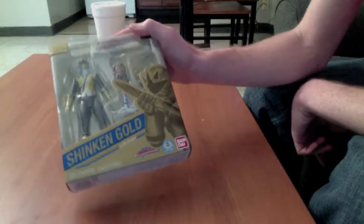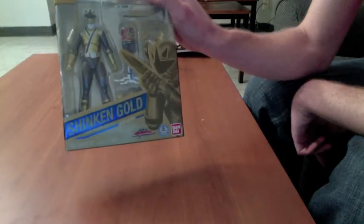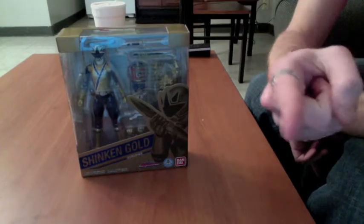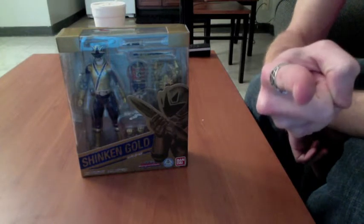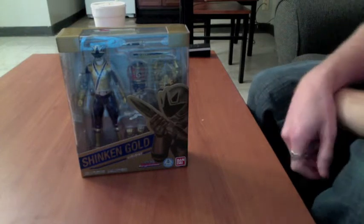Believe it or not, I got this from Toys R Us, and it was about $34 for me. As you can see, I haven't opened it yet because I was waiting for you — you the viewer, waiting for you guys.